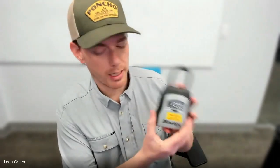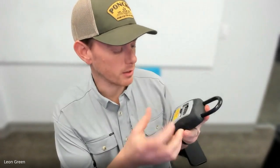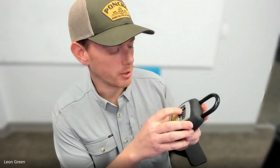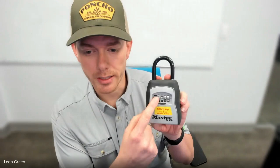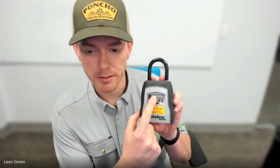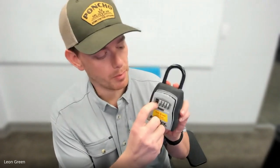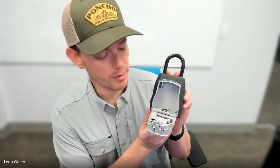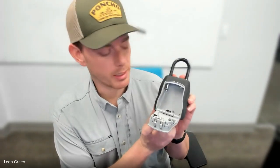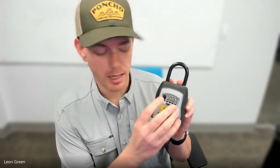The third and final lockbox that we use is a Master Lock lockbox, and this one functions a little bit differently. If you're given a code — let's say 0000 — you enter it the same way across where it's even and everything's lining up, and then you hit this little side button and it opens the door. You can remove the keys. When you're done, you can put the keys back in, close it, and then change the dial and lock it.